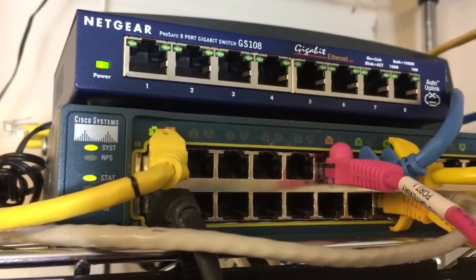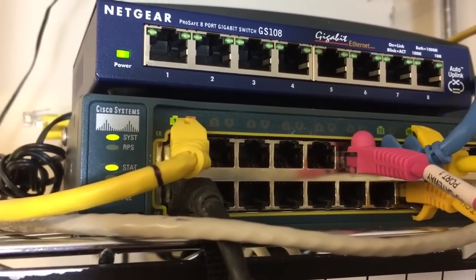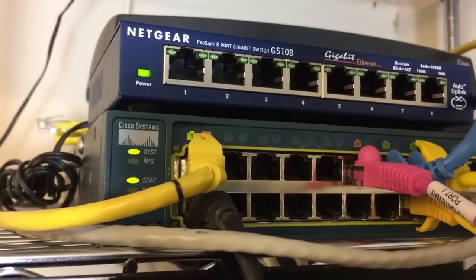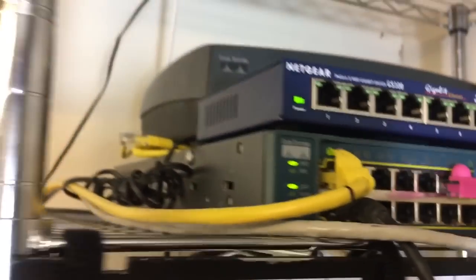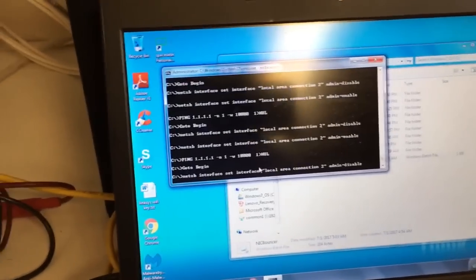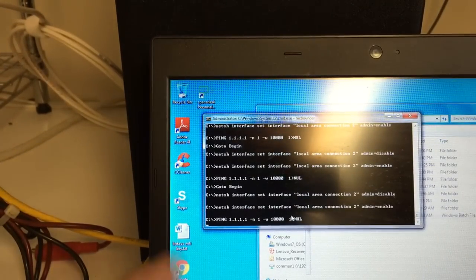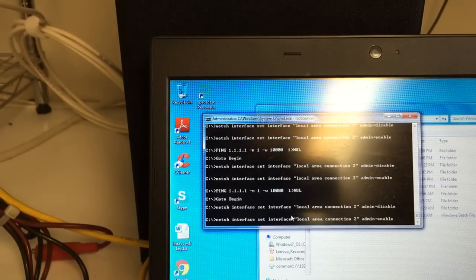I'll take the batch file information and put it in the description. I'm not going to walk through writing the batch file for you — you can figure that out on your own, you know how to use Google. The idea I'm trying to convey is that you can use your laptop as a device to create this beacon effect with a batch file that helps you find your network connector in the switch room. I'll put the batch file information in the description, and you can go build your own. Hope that helps — thanks for watching.